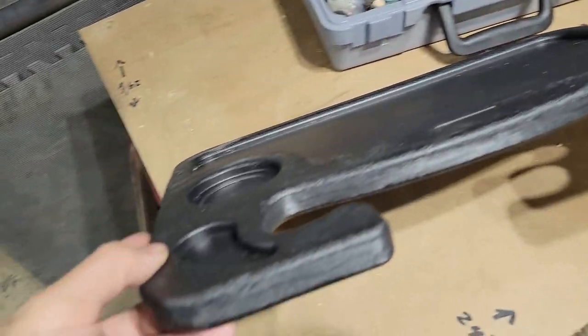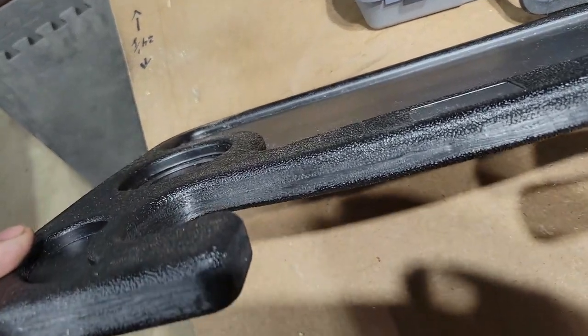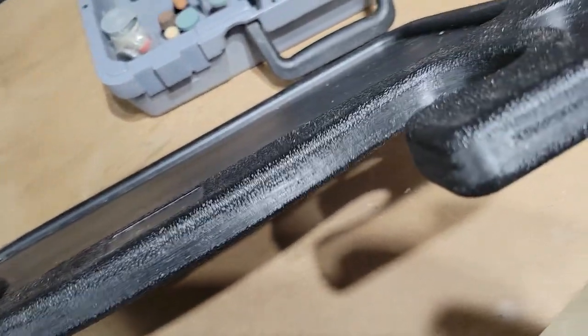I used my Dremel sanding drum to smooth out the seam. I did this entire side to keep it looking consistent and to reduce the chances of scratching up anything.